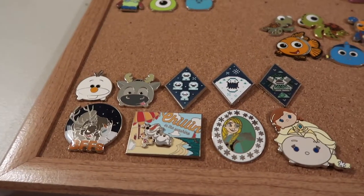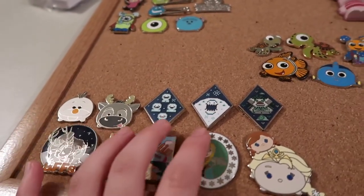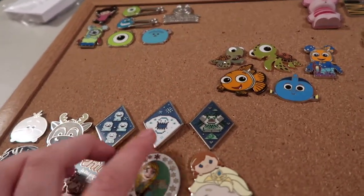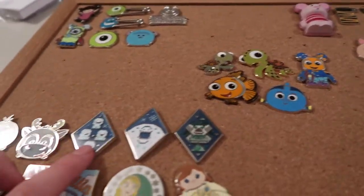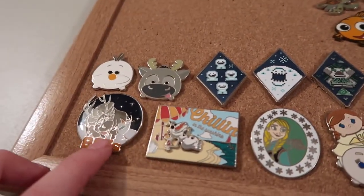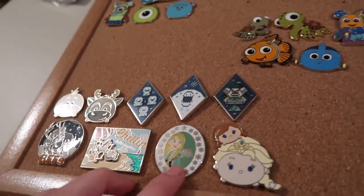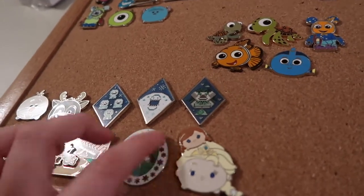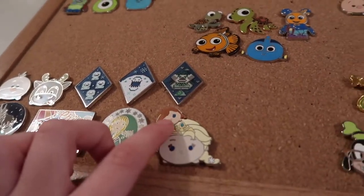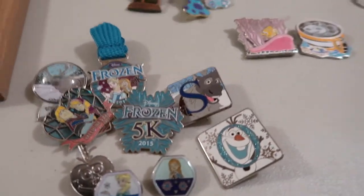I'm going to start with my Frozen collection. I have Olaf and Sven as Tsum Tsums, and then from the knitted cross-stitched look one I have Marshmallow, the Troll, and the Snogies. I have this Best Friends Olaf and Sven, the Chillin' and Sunshine Olaf, an Anna shield-ish crush thing, the Tsum Tsum Elsa with Anna on top, and Olaf and Sven of the alphabet series.